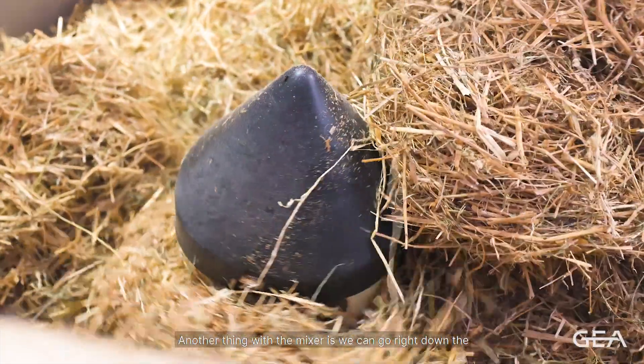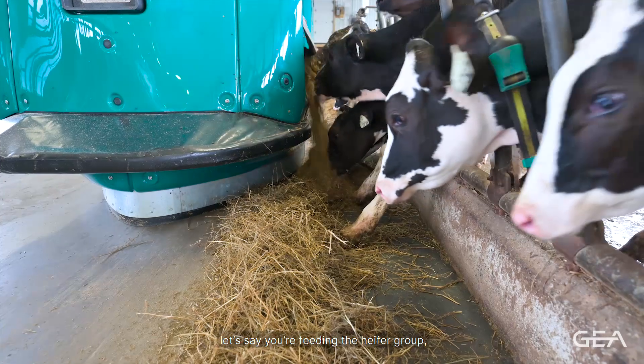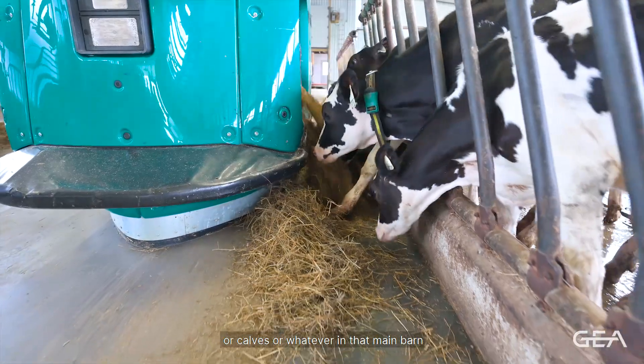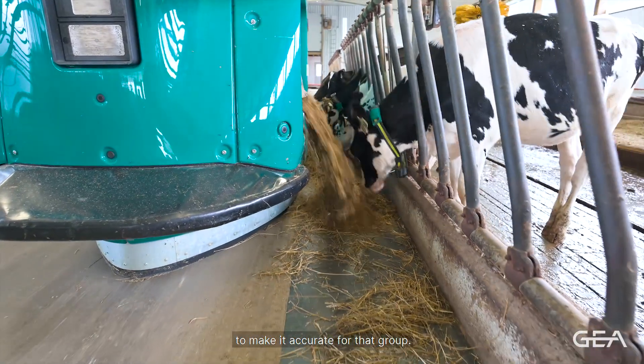The mixer can go right down to 100 kilograms, which is pretty low. This comes into play when you're feeding multiple feedings — say a heifer group or calves in the main barn. You can go right down to 100 kilos and still make an accurate mix for that group.